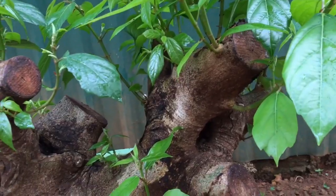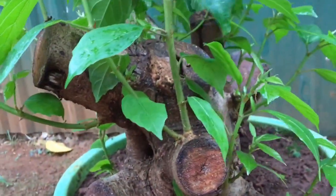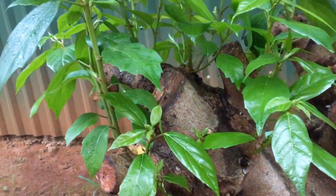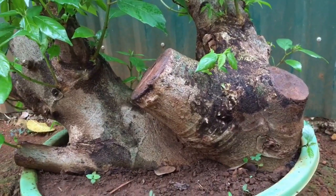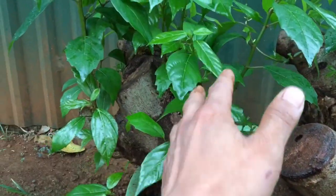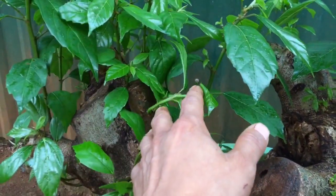Có một số anh em không tin là dâm cành sung nó sống. Mà tôi dâm cành này là khá to nha. Tôi có cập nhật từ lúc mà tôi mới cắt nó từ trong rừng về. Anh em nào chưa xem video thì có thể xem lại là cắt cành sung về trồng ấy - mà cành to nhé, tôi chọn cành này nó khá đẹp.